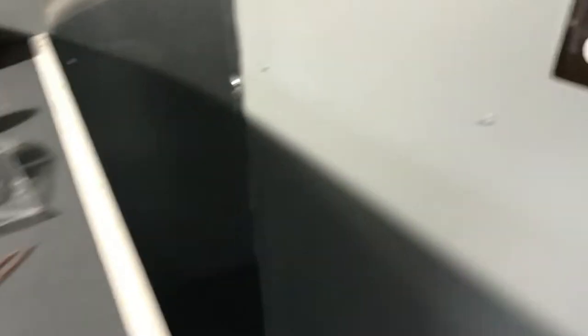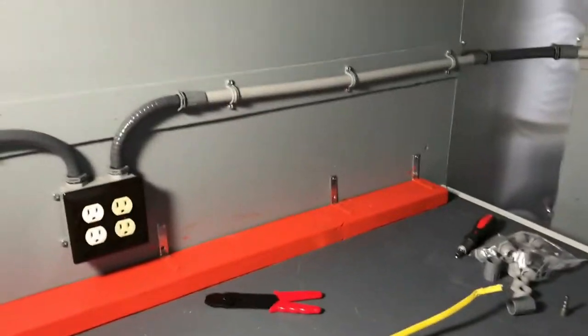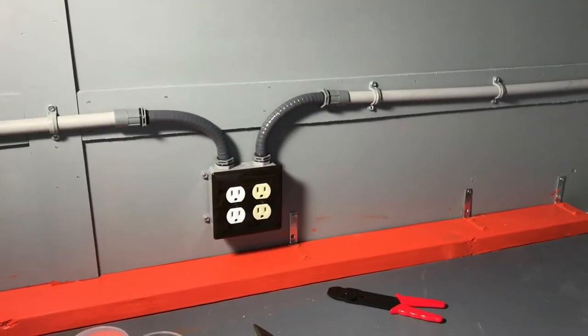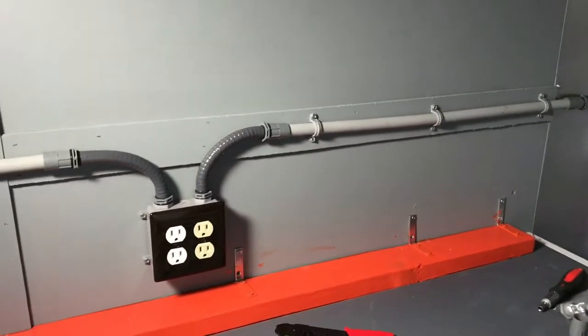We're gonna have the end one here. Like I said, I want to build a table or something in this nose area. Painted that board a little bit and have to touch up the walls. The electric comes over here, I got a bend up there in the V at the end, and then it comes down into this box.